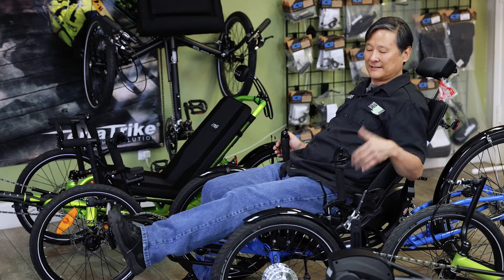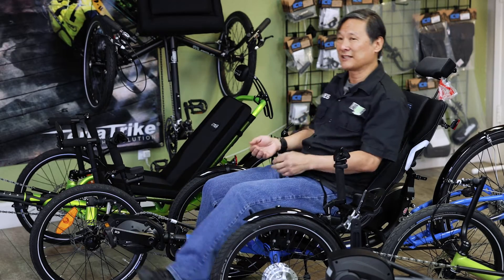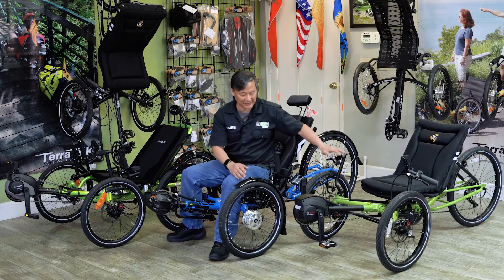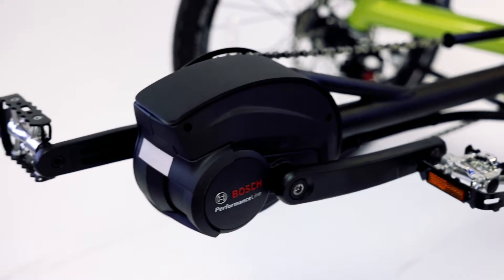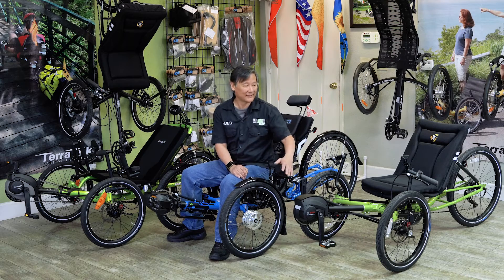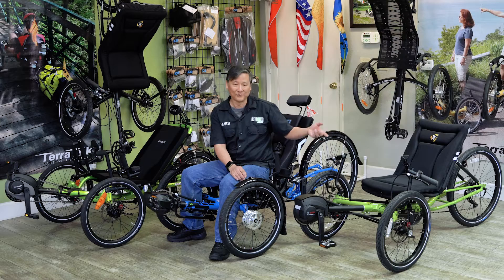This is a great system for people who aren't that comfortable with shifting. They can literally just get on, set it, pedal, and go on certain select drivetrains like the Enviolo or the Shimano internal gear. The TerraTrike EVO — one of my favorites. This has the Bosch Performance Line, which has a little bit more torque than the Active Line on the CatTrike. It has an upgraded Kiox display, so more data, and you can even hook it up to your cell phone.